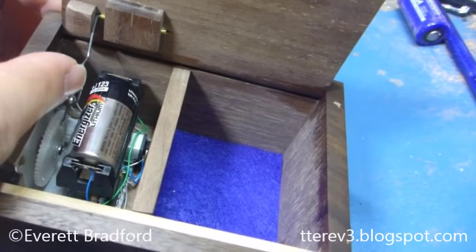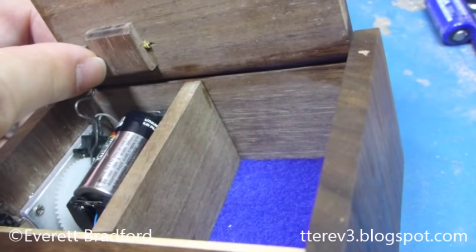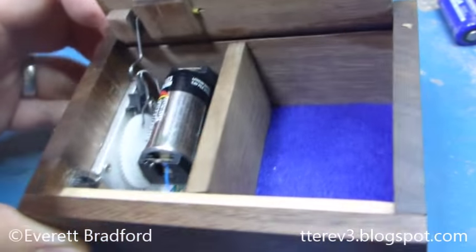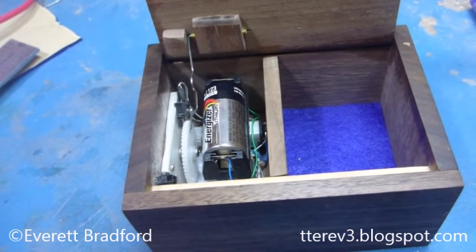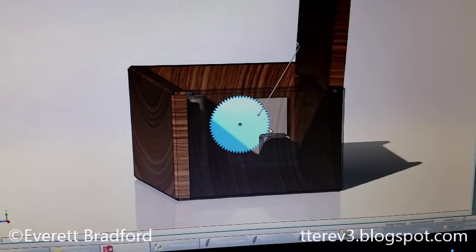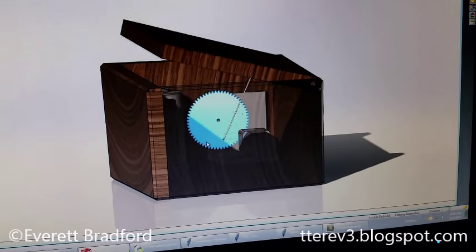That nylon gear cranks an arm which is formed out of music wire and pushes up on the lid. The mechanism was designed in CAD in SOLIDWORKS to get the spacings correct so that the lid goes to exactly 90 degrees.